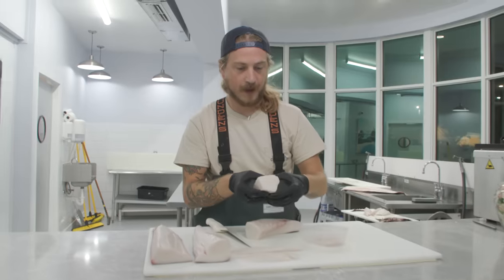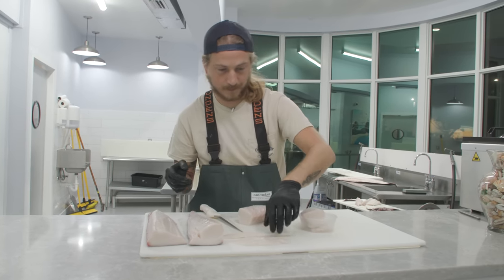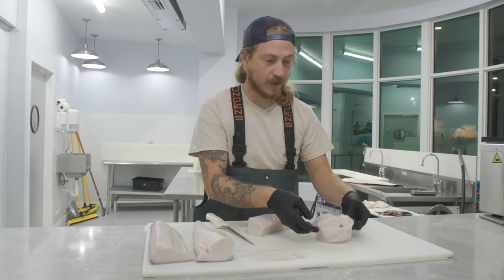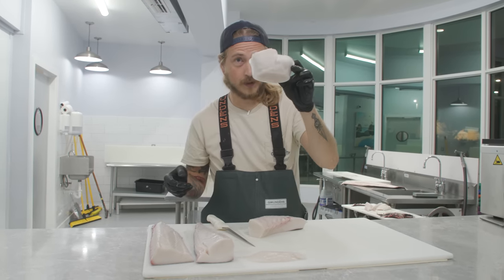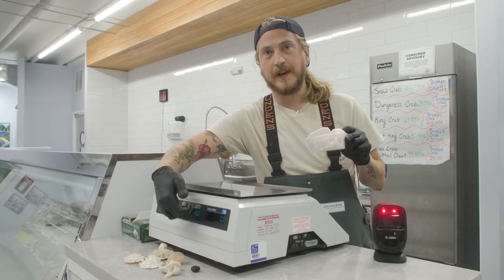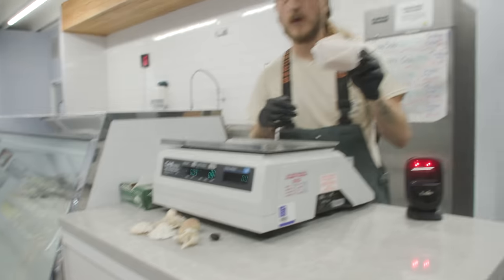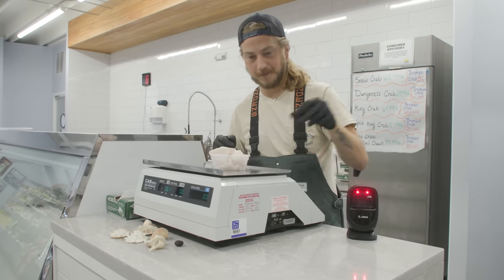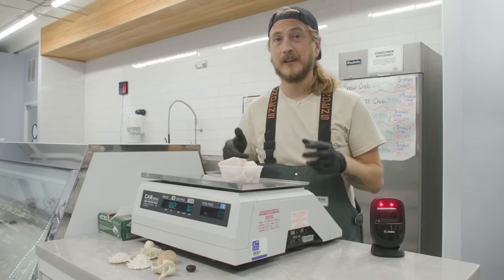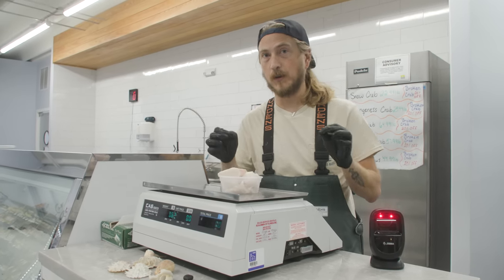We've got a little over six ounces here — really nice rib meat that I cut off and the skeleton meat. We're going to throw this on the scale and eat all of it. There's a point-zero-three tare on this scale; the deli cup weighs point-zero-two. No gimmicks, no games. We've got point-six-two — that's about 10 ounces. The recommendation is six ounces; we're almost doubling it.